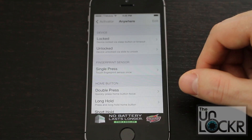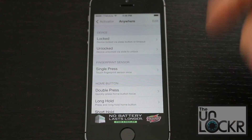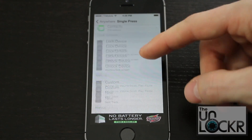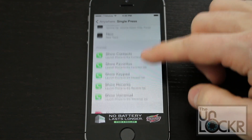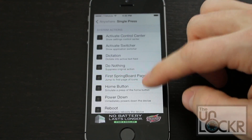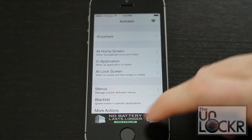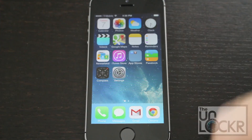We're going to do Anywhere for simplicity's sake. Now you're presented with a list of triggers — basically anything that's going to trigger said action. So you choose which one you want. For example, let's do the single press of the fingerprint sensor. Now you get to choose an action, so let's do home button. Now you'll see it'll work when I tap that without having to push down.